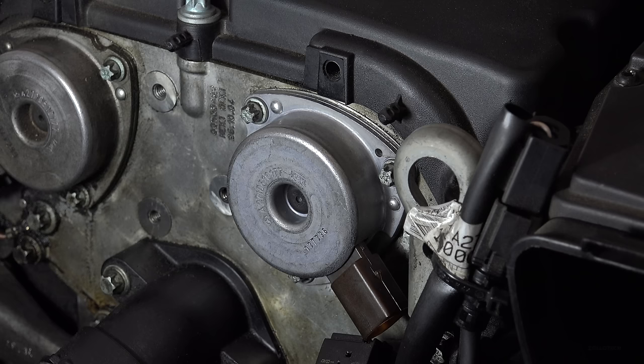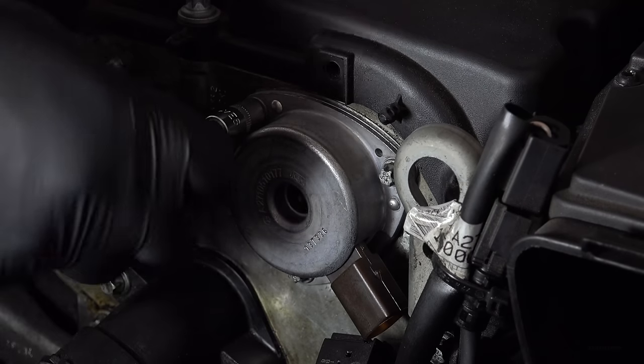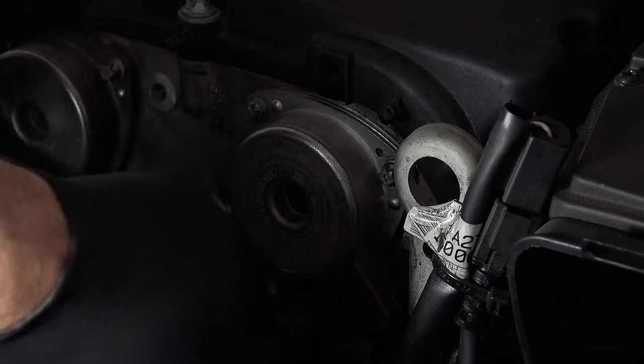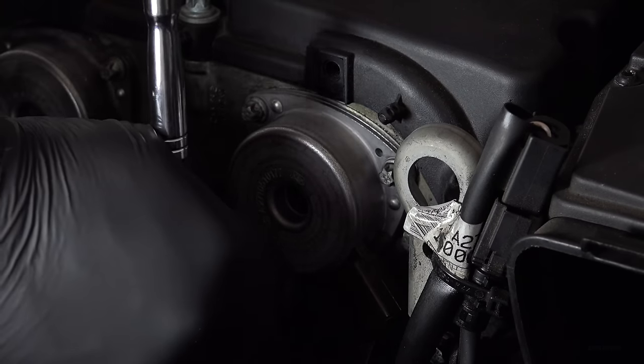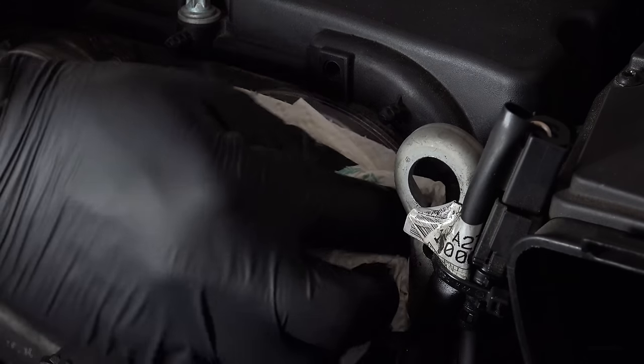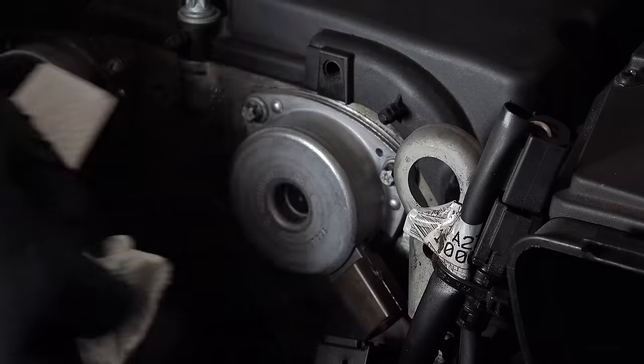Now that I've got all three bolts worked down, I'm just going to snug them down to about eight to nine Newton meters of torque — so it's not very much, you can basically just snug this with your hands. Now that all three bolts are snug, I'll just clean up any excess oil and then plug it back in.